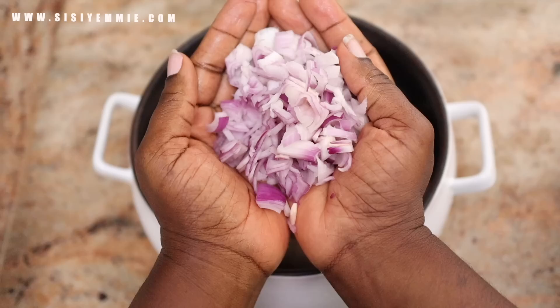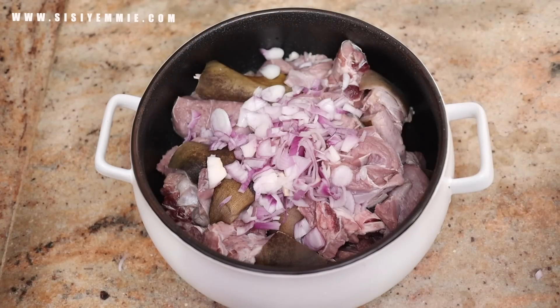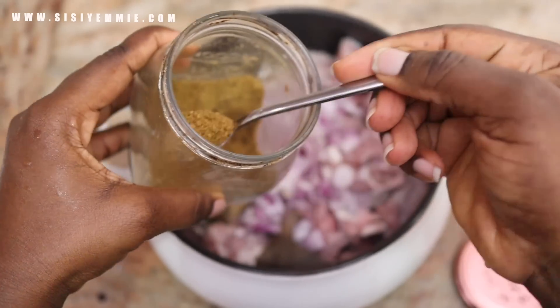This is going to be a cook-with-me video, so I don't have all the ingredients laid out for you to see, but as I cook you get to see what I'm cooking with.